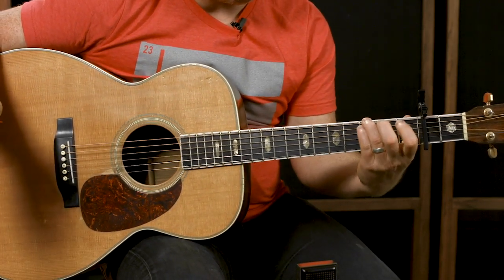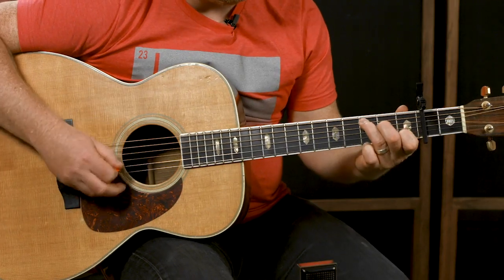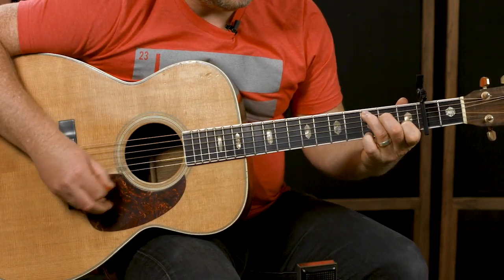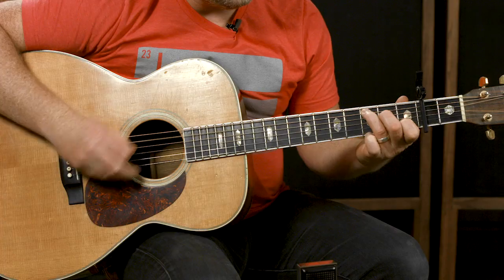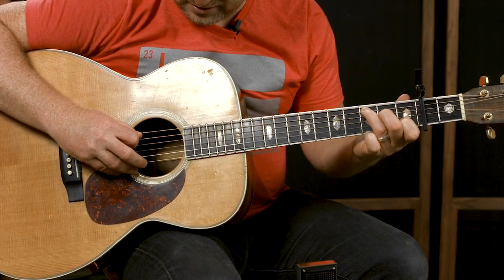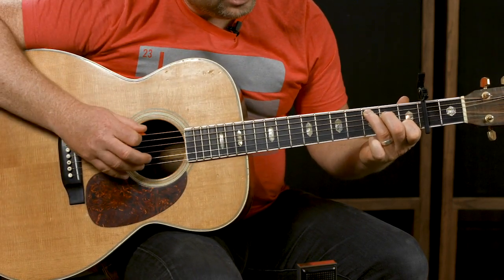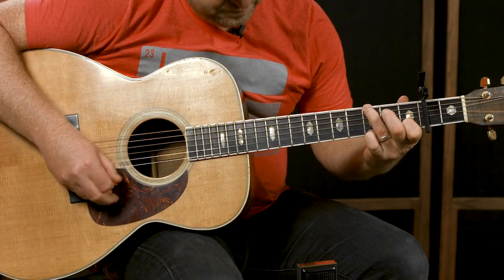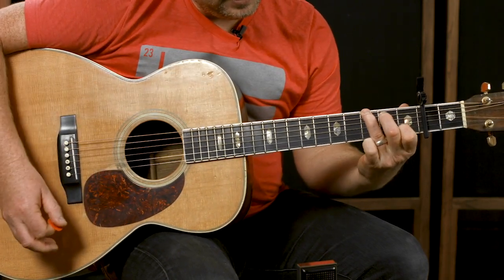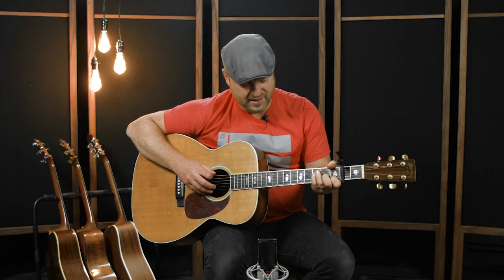Sometimes you'll see me put that five in there just to beef it up. There's a little hooky thing — let me slow that down. The easiest way to do that little figure: you're going A string, B string, E string, then pulling off your pinky. Then you move to a G chord — just moving that finger up. Then an F chord.